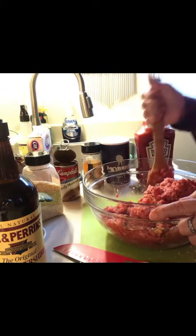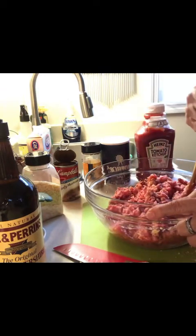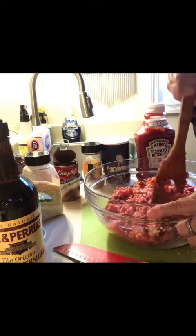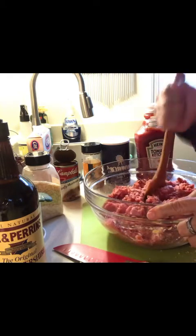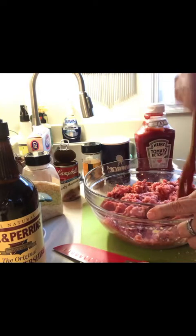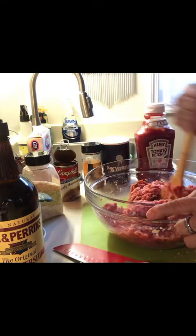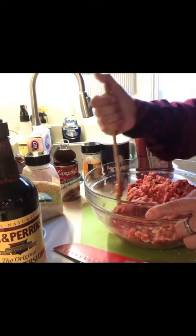I am going to get the oven ready and we're going to pop this in the oven, and then I'm going to make a topping for it. We're going to move on to make a very simple pizza because I'm going to take advantage of the oven — so I'll make the pizza and the meatloaf on the same day.